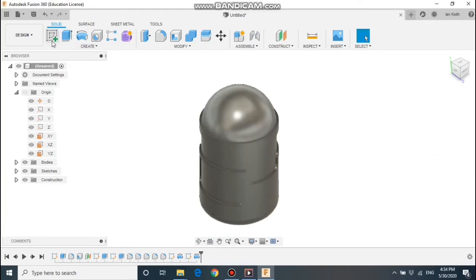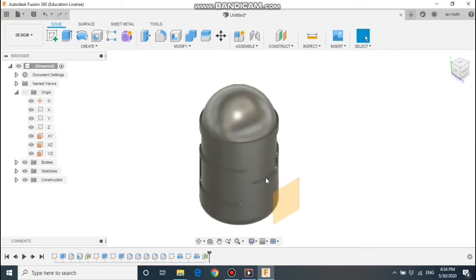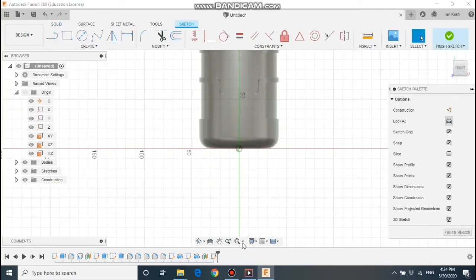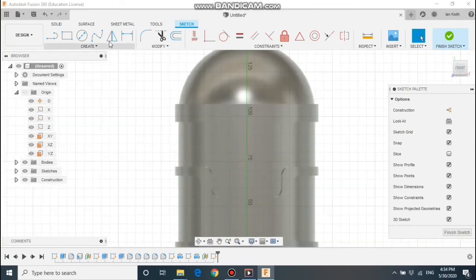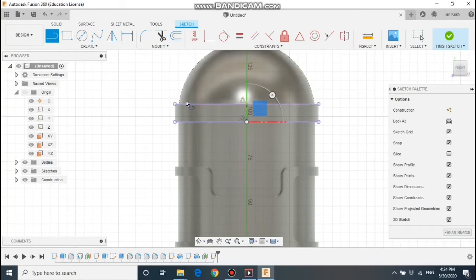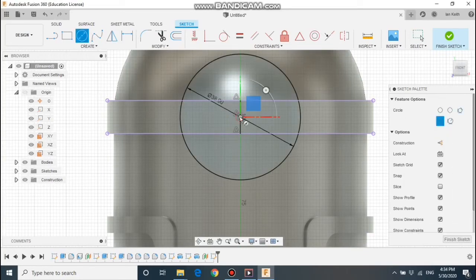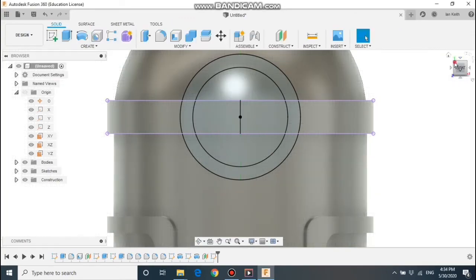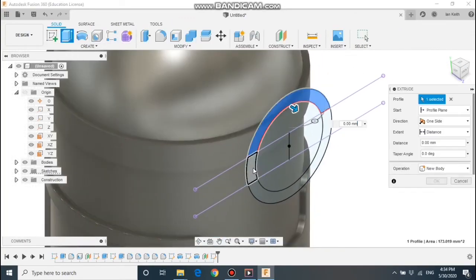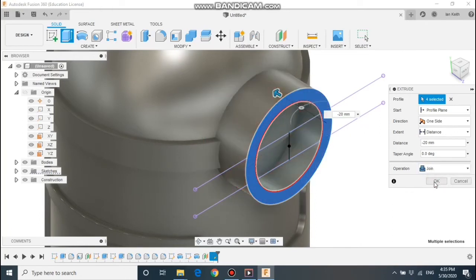The next step is to do the actual goggles. We're going to use an offset work plane — I'm going to select the middle work plane and offset it by 50mm. We can then draw on that work plane and click the look at button. I'm going to use project geometry once more and select the top and bottom edge. I can then draw a line down the centre, which allows me to draw a circle from the centre point — out by 38mm — and another one by 30mm. We can then extrude this shape in by 20mm, making sure we add the material for the goggles.